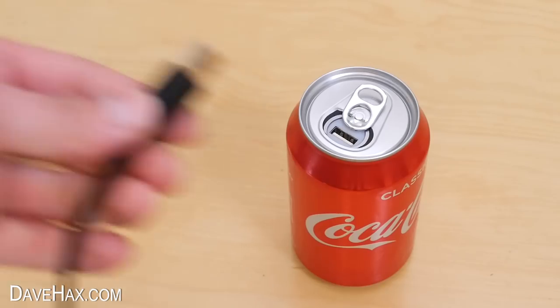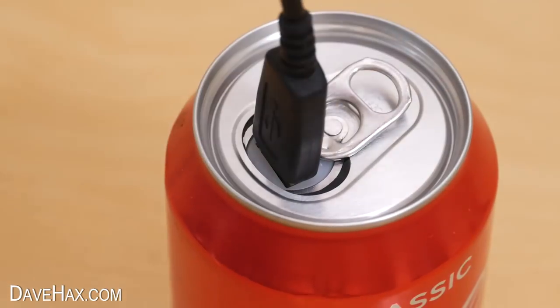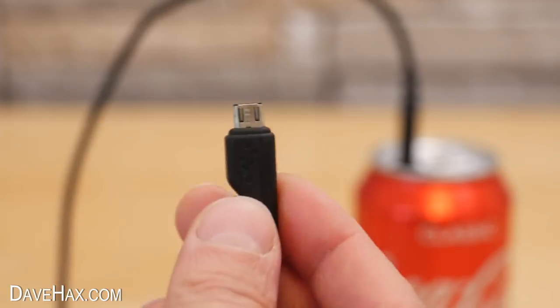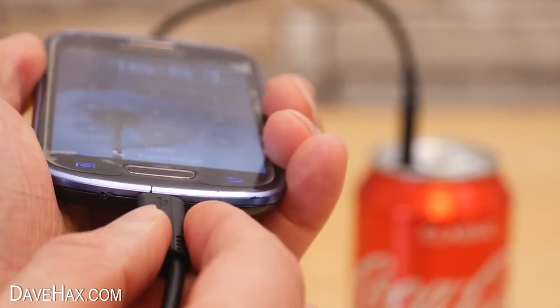You can just plug in your USB lead and use it to charge your phone or other devices. Pretty cool, huh?